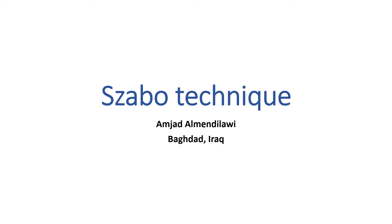Hello, this is Anjad El-Mendelawi from Baghdad, Iraq, illustrating the uses of Zabo Technique and how to do the procedure.